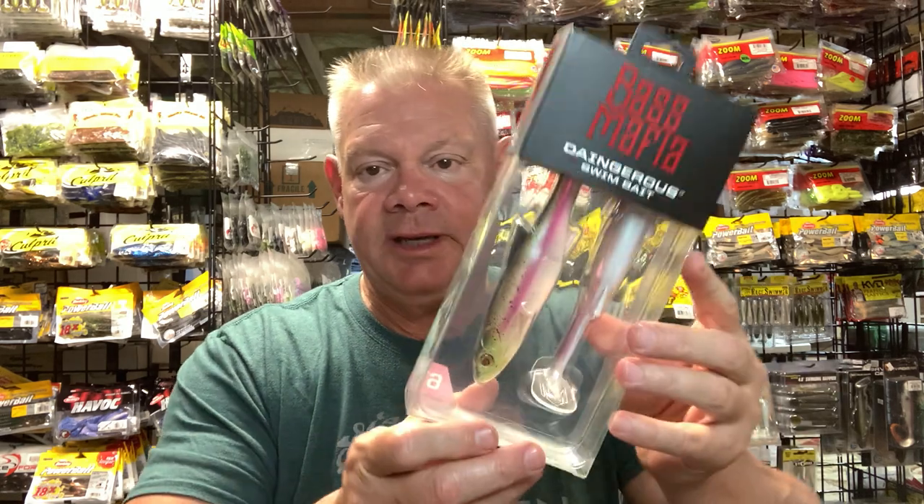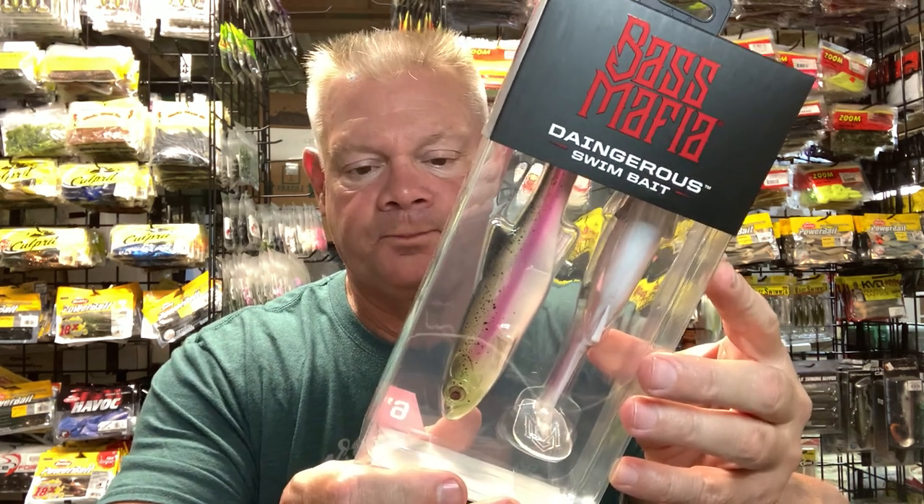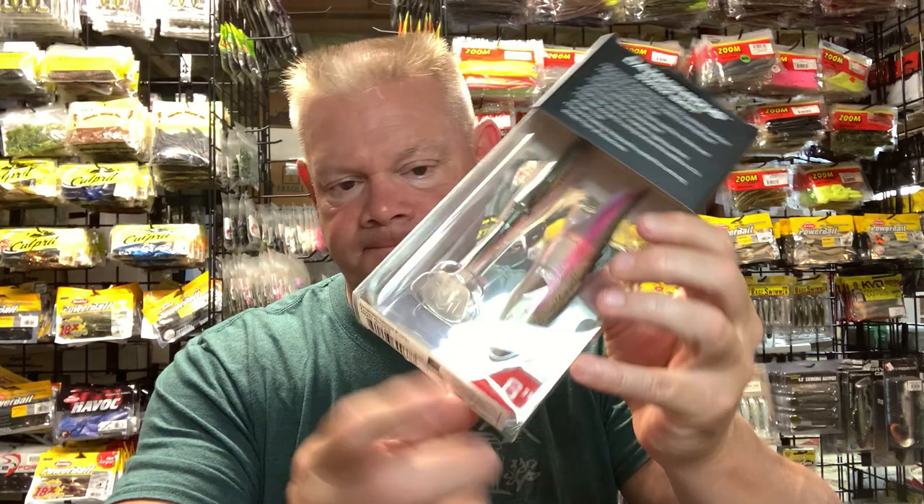Oh, can't forget — the Dangerous swim bait, the second one I got. The six-inch Texas gizzard is really a nice color.